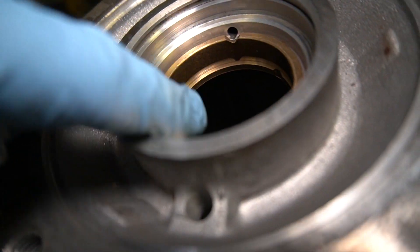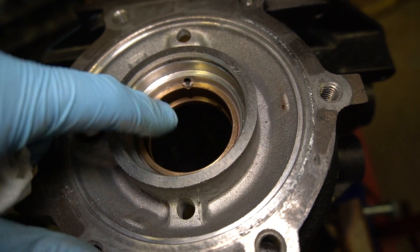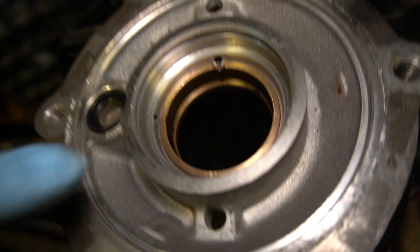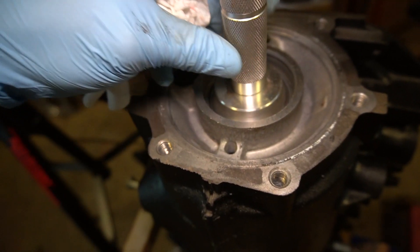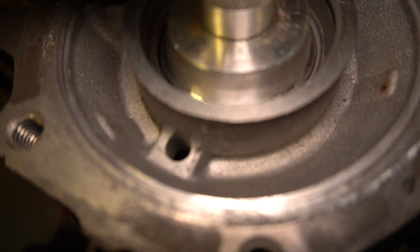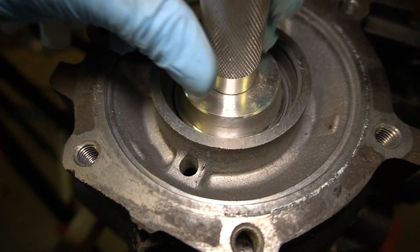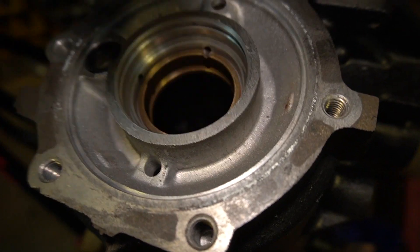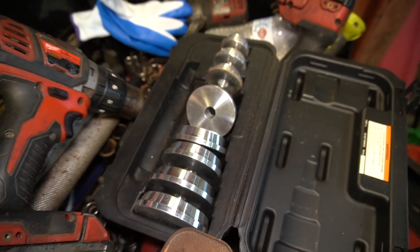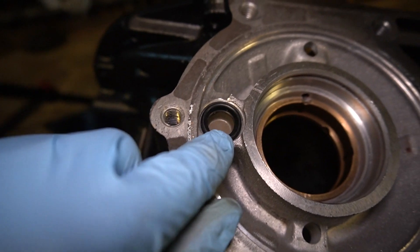This came out real good. Again, I put Loctite all the way around the bushing and then pressed it in with my special tool — my driver — and it just fit right in there. This came from Harbor Freight, but I should be able to get you guys a link to it through Amazon because I bet they sell this kit on Amazon. Now I've got it in and I've got this seal put in.